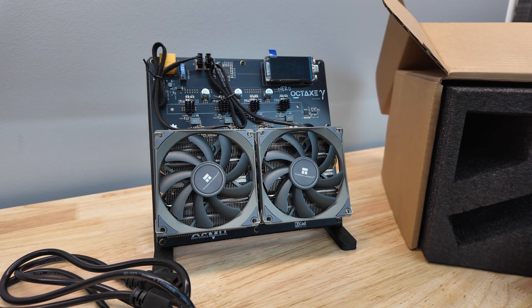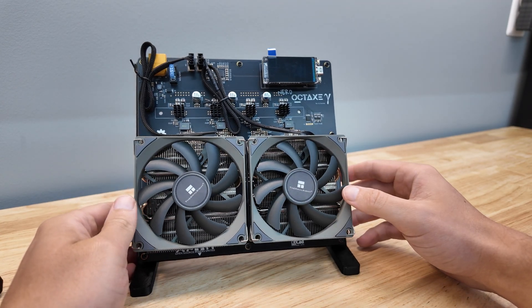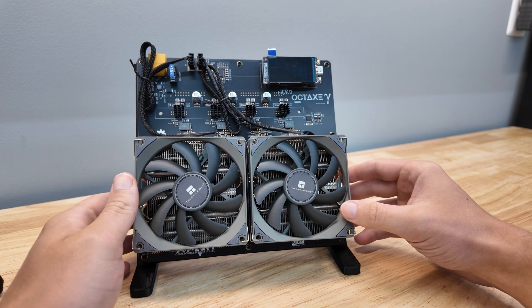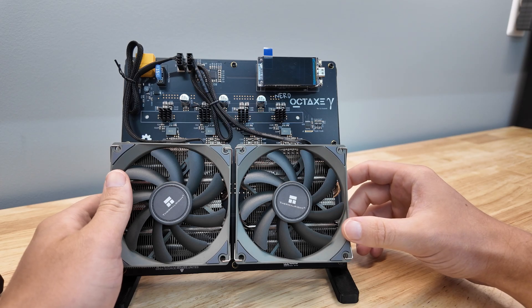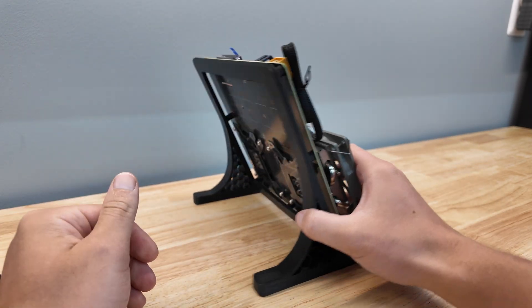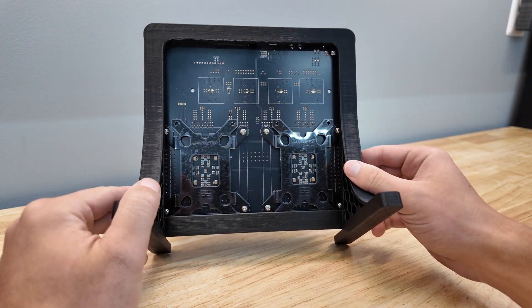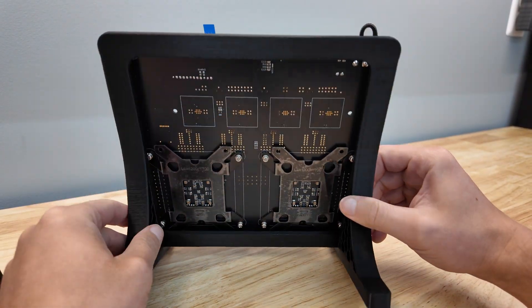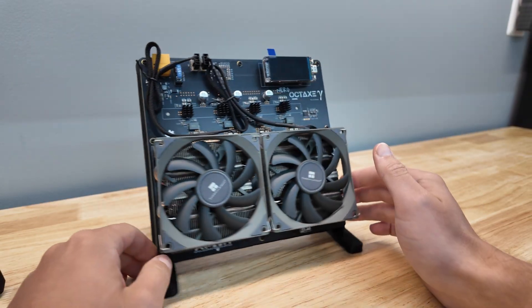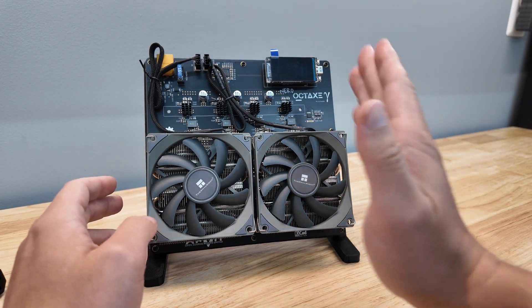I've seen pictures and stuff, but this thing looks just massive in person. This is the nerd Oct-axe, and by the name you guessed it — eight Bitcoin mining ASIC chips in this. This is essentially eight mini Bitcoin miners packed into one.